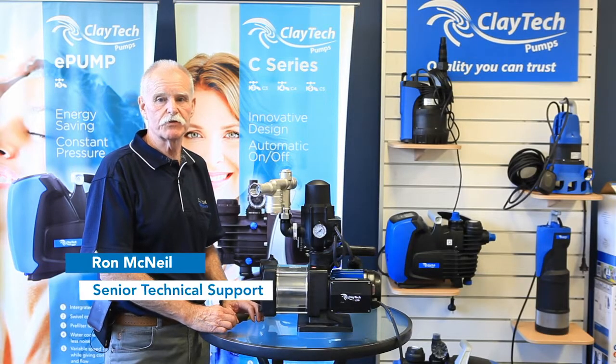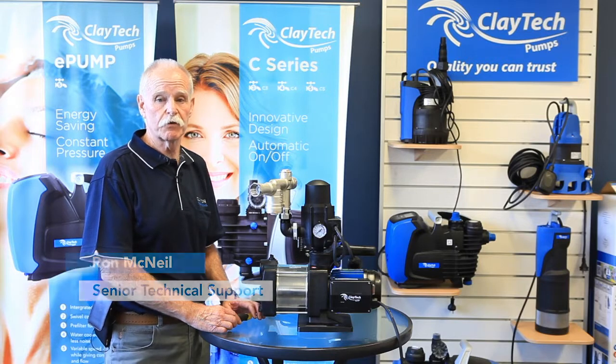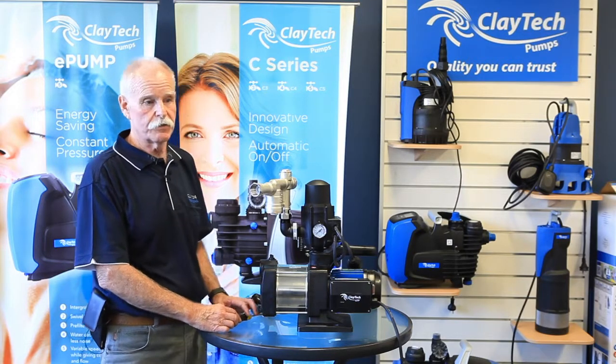Hi, I'm Ron from Claytech Pumps. Welcome to our detailed instructions on adjusting the Aquatron controller to work with the AquaSaver switching device.